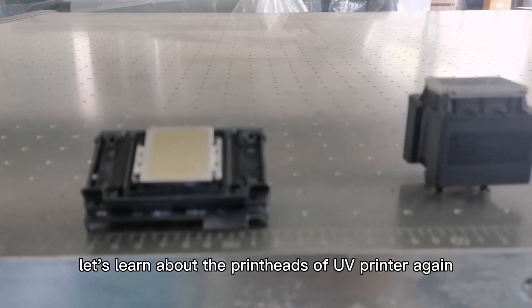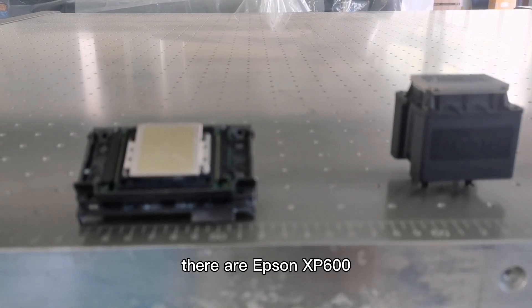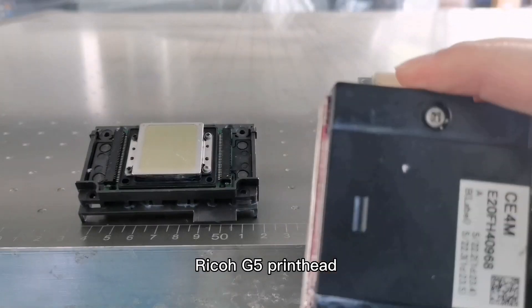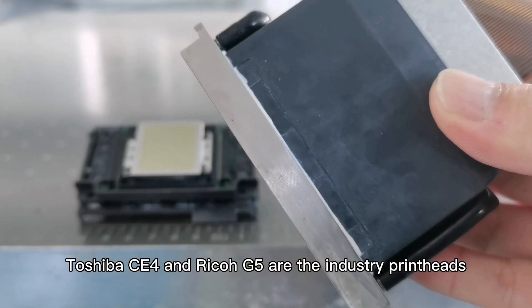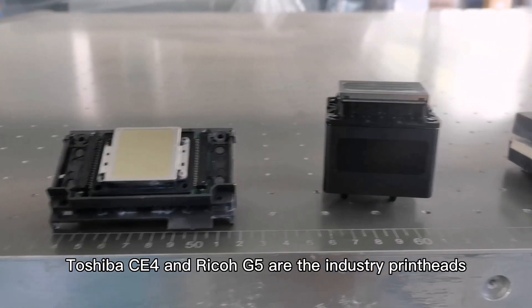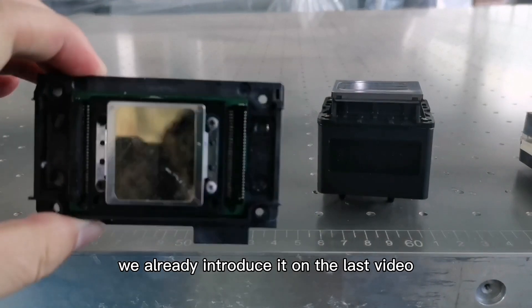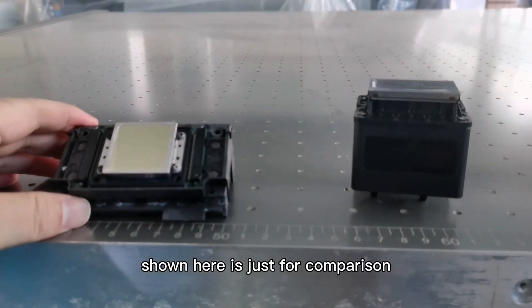Let's learn about the printheads of UV printers again. There are Epson XP600, Ricoh G5i, Toshiba CE4, and Ricoh G5 printheads. Ricoh G5i, Toshiba CE4, and Ricoh G5 are industry printheads. The Epson XP600 can only be used for small UV printers — we already introduced it in the last video, and it is shown here just for comparison.